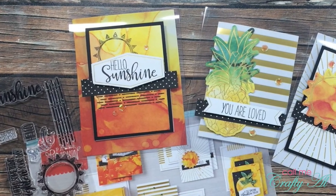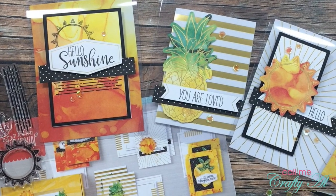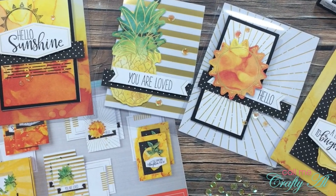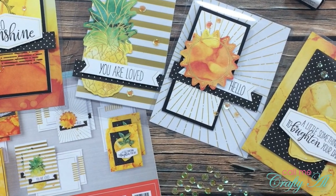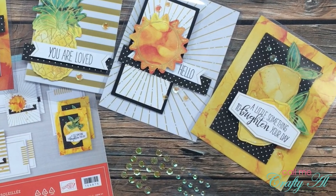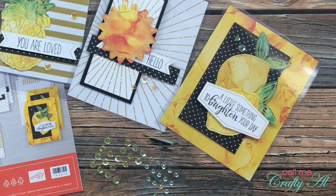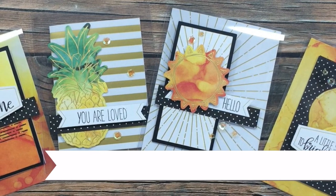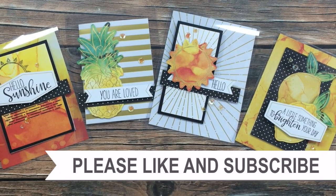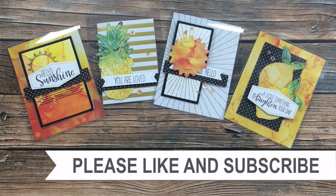Did you think I had forgotten about the hidden giveaway? All the way at the bottom of my description box is a link to an unlisted video — click on that to find out what you need to do to enter. You must be 18 or older, live in the United States, and be a subscriber to my channel. This is a very quick hidden giveaway — I will take entries until midnight on Monday June 22nd. Thank you so much for watching all the way to the end! I have videos and playlists linked above, and links to any products or tools used today are in the description box.